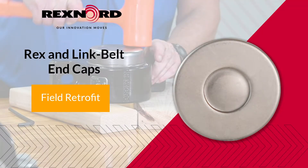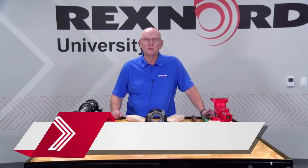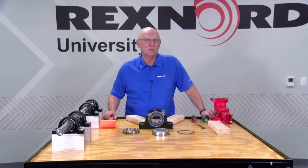Hi, Mark Zubak here from the Rexnord Bearing Group. With a new product enhancement or field retrofittable type product, end covers are becoming more and more popular for safety devices or a little bit of extra contamination prevention.